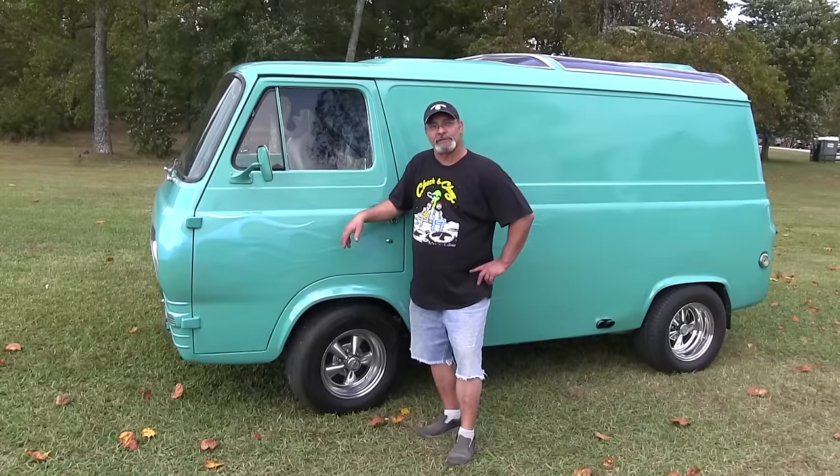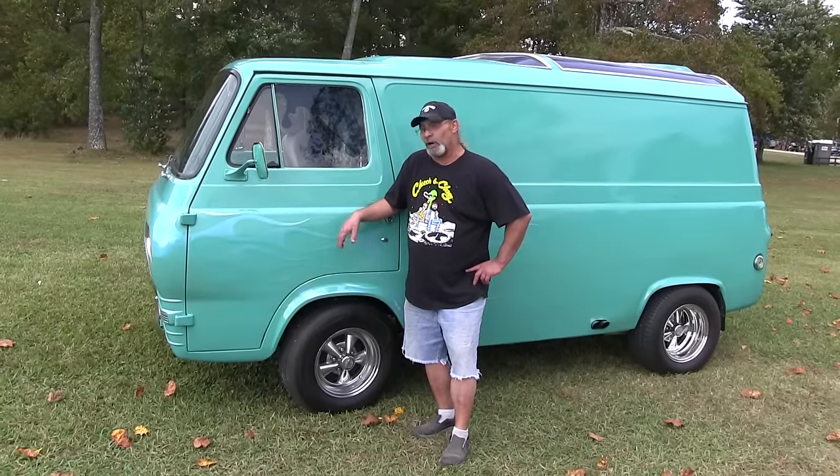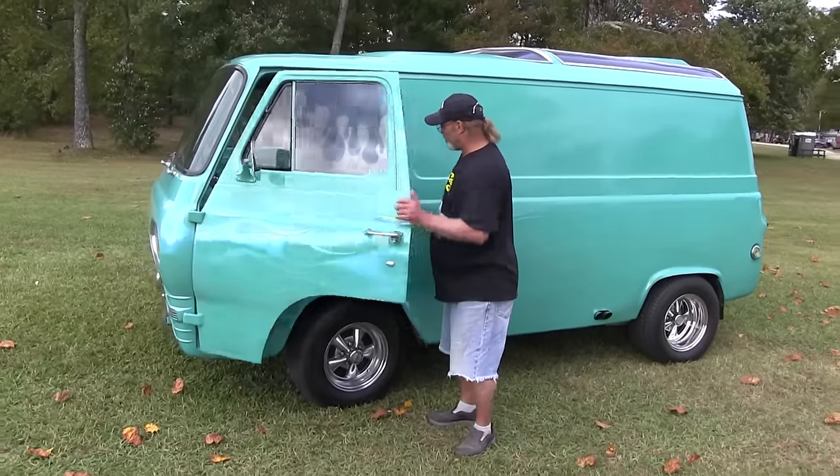She has a 240 in it, 60 over, cam, four barrel exhaust system and all that good stuff. Mild detail.